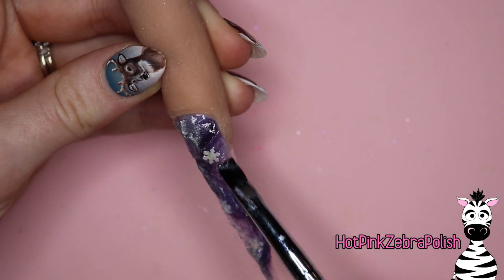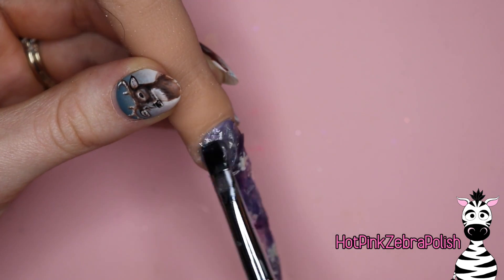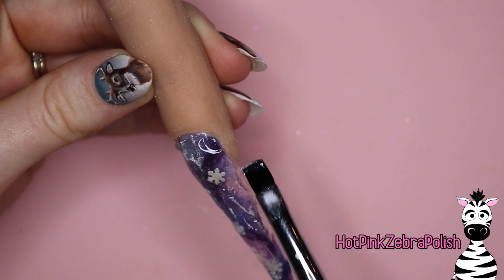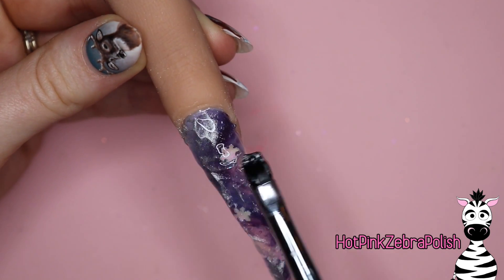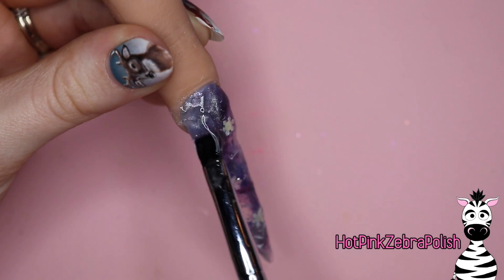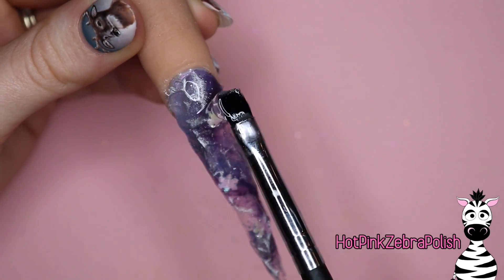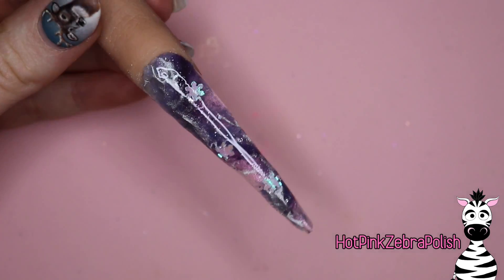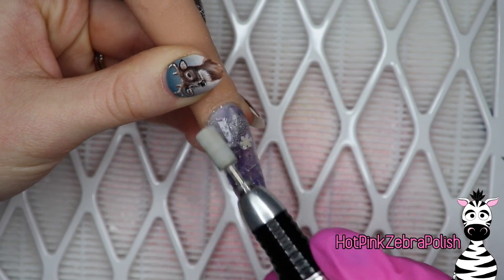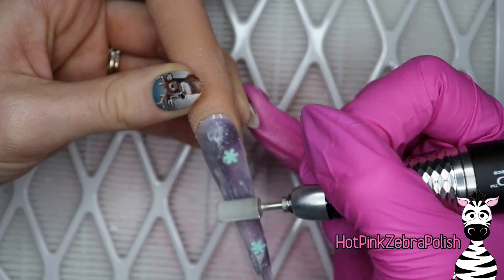Once this is done, you're going to encapsulate the nail again, filling in all of the valleys and grooves with more clear builder gel. That's why you didn't want to build this nail all the way up to the height you wanted - if you file too soon you'll end up filing off all your silver chrome powder. We're going to really build this nail up - it may take two or three coats depending on how thin your layers are. Once it comes out of the lamp, wipe it with a nail cleanser to remove the inhibition layer, and now we're going to file it into shape with our e-file.